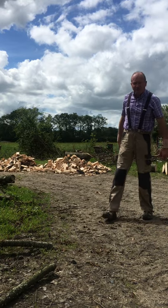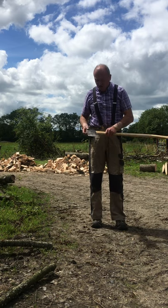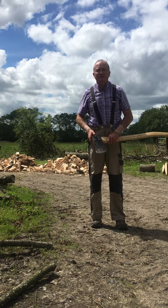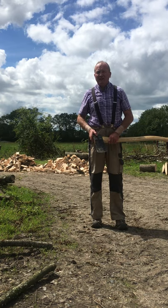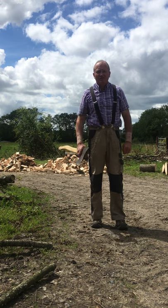A few months ago I got an axe head from a good friend of mine with a bit of damage on it, which is this one, and I decided to put a handle on it. I'd saved a length of ash from a tree that I'd taken down about three or four years ago and it had dried away nicely where I left it.